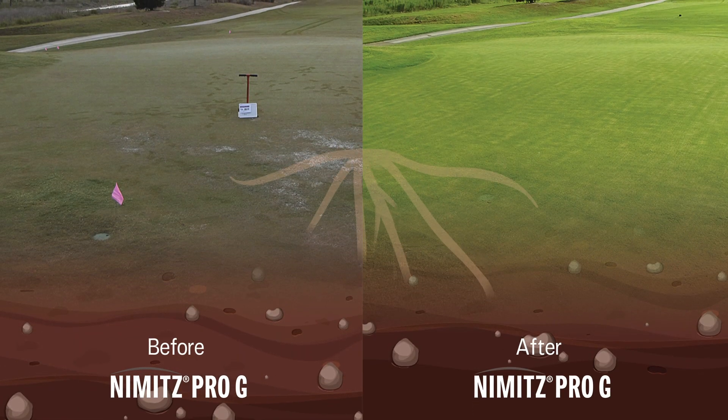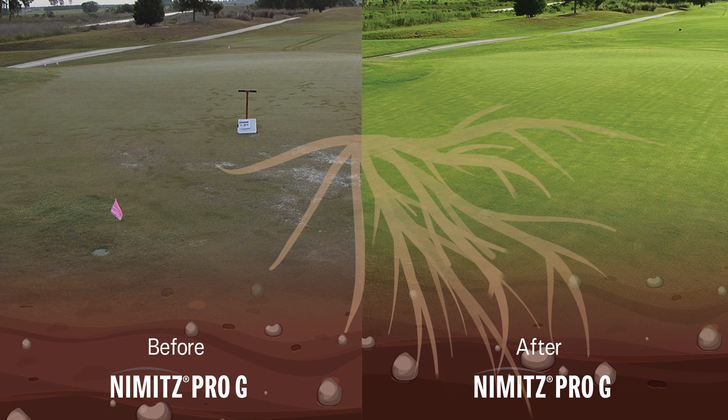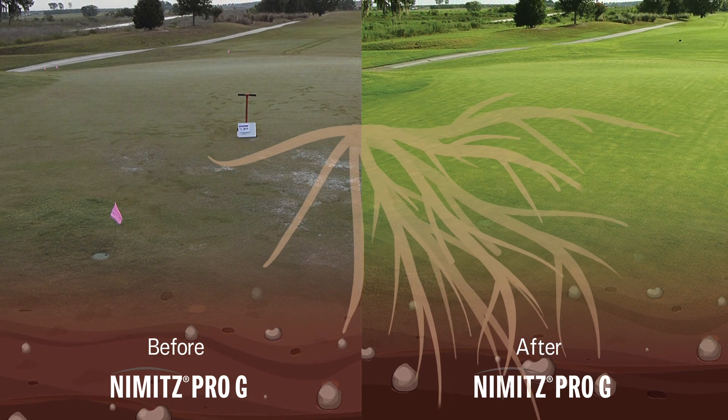Further, Nimitz Pro-G positively impacts plant health. It has been shown to increase root quality, turf quality, color, leaf density, and sod tensile strength.